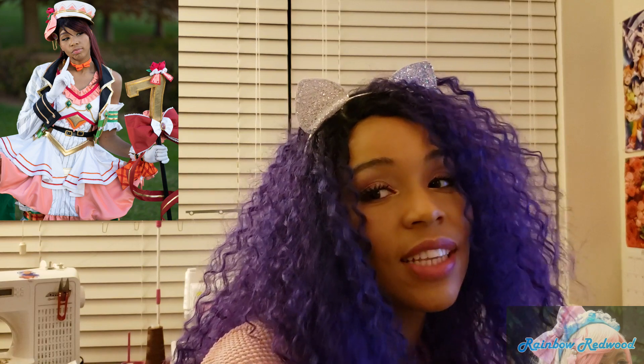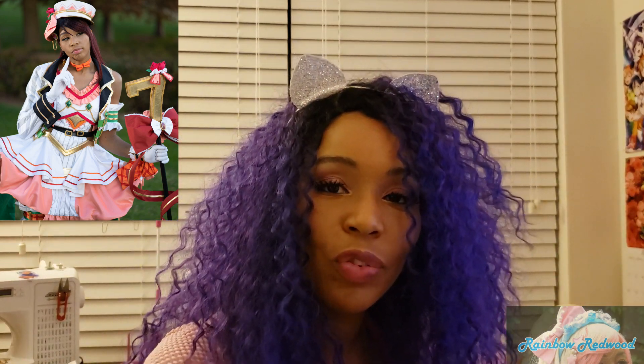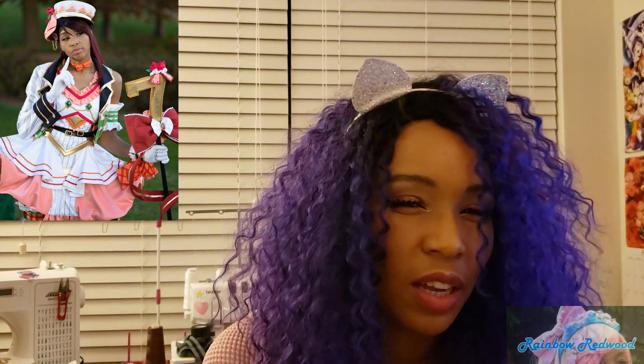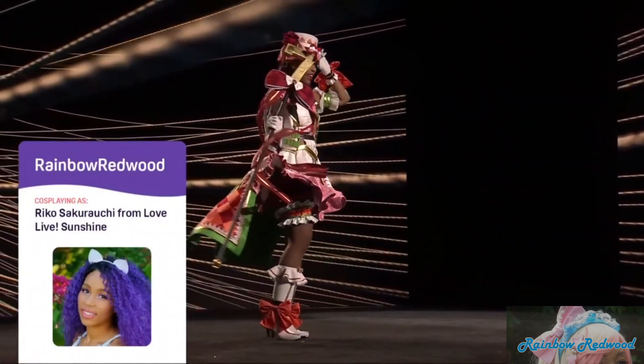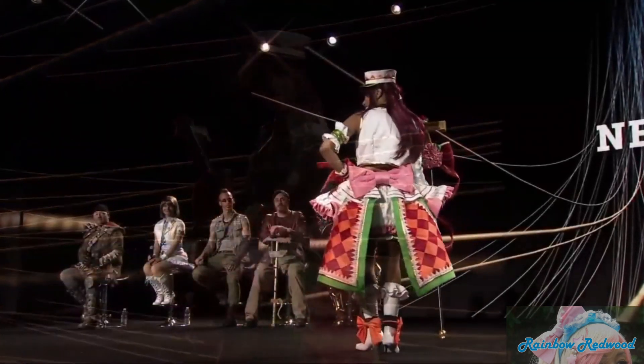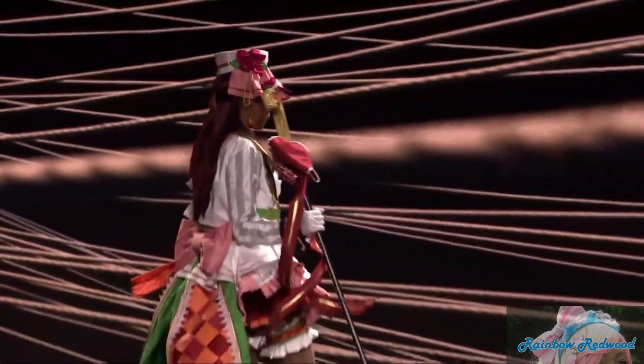Hey guys! About recording the rest of the progress — I ran out of time. My window of getting on a plane to go to California was closing quickly and I kind of just stopped videotaping the process of completing my cosplay. I did try to take pictures here and there to continue documenting it for judging, but I don't have any more video footage. So what I'm going to do is bring you over to my computer monitor and talk my way through the rest of the progress from there.